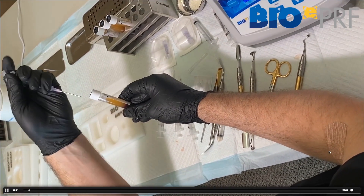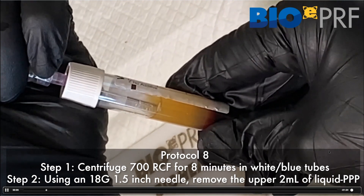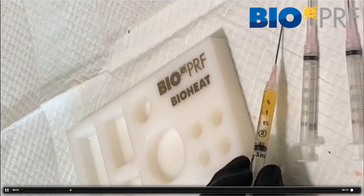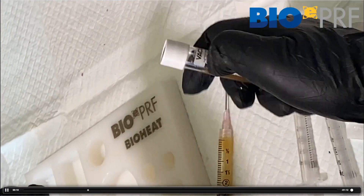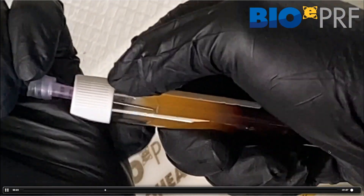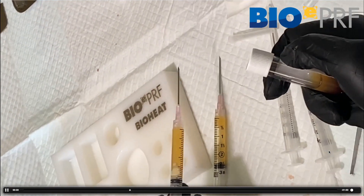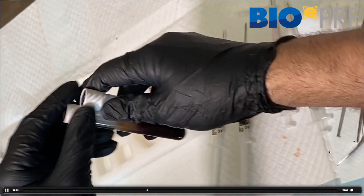So let's go over the protocol here. The first step is we're going to draw the upper 1.5 to 2 mLs of this liquid — you've got about 1.5 to 2 cc's there. I'm going to do two tubes here, so we're going to do two bioheat. We're going to draw this up and then place it into the bioheat.